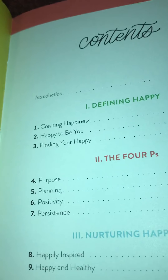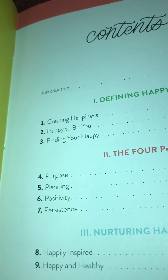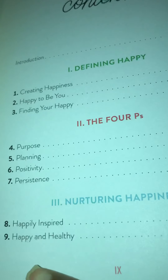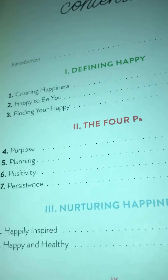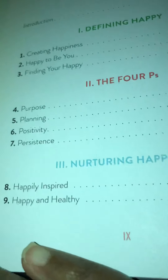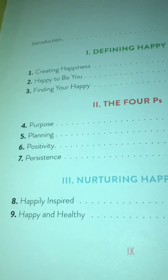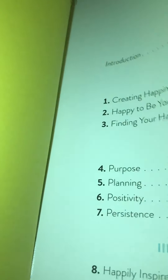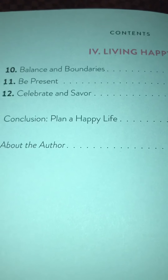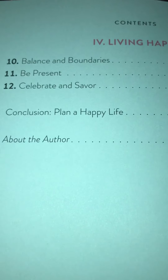Guys, we got these kittens and oh my goodness, they are all over the place and they like to come up and get on your feet. But they're cute — cutie patooties. So in Part Two it says: purpose, planning, positivity, and persistence. Then in Part Three it says nurturing happiness, happily inspired, happy and healthy. And then in Part Four it says: balance, boundaries, be present, celebrate, and savor. And the conclusion is Plan a Happy Life, and then about the author.